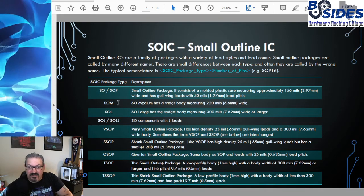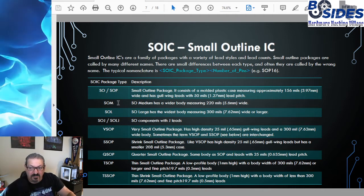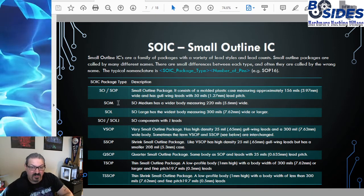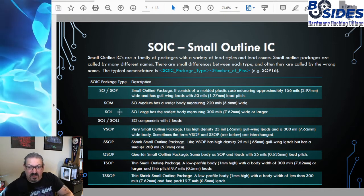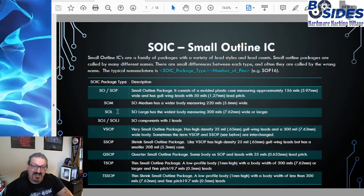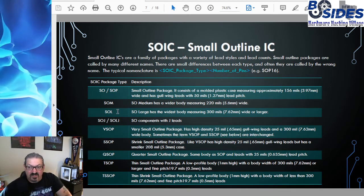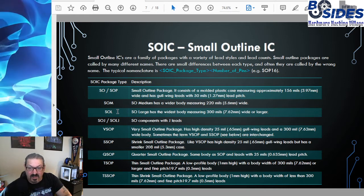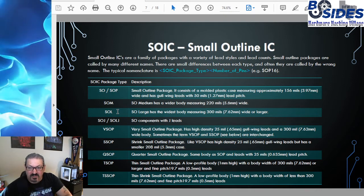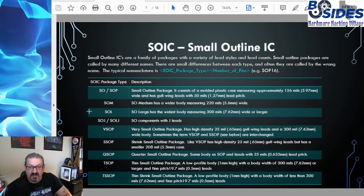SOM is a small outline medium package — it has the same 1.27 millimeter pin lead pitch but a wider body at 5.6 millimeters. SOL is the small outline large package — the widest body. Originally the SOL standard was for a 7.62 millimeter wide body, but now the term encompasses larger bodies as well, so anything 7.62 millimeters wide or larger is considered SOL.